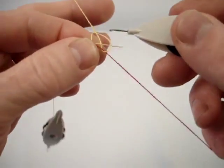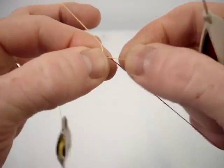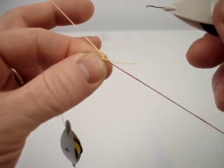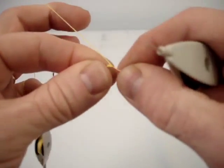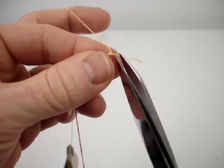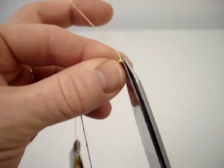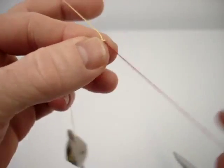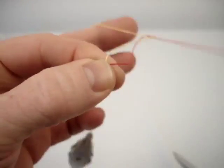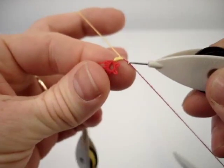Continue with another double stitch, making sure that the tail is worked into the loop of the double stitch. That should be enough to hold it. All I have to do is clip real close to the core thread and clip that tail end off. Now you can continue with your double stitches — and there's the start of my chain.